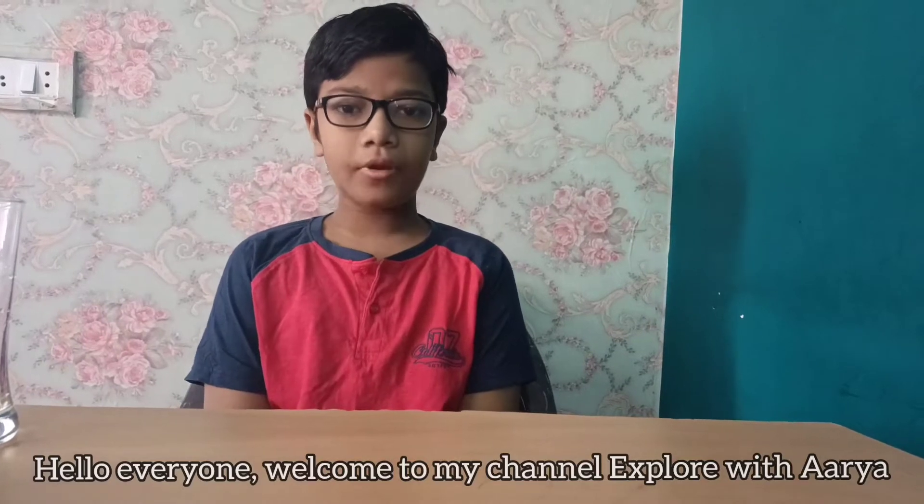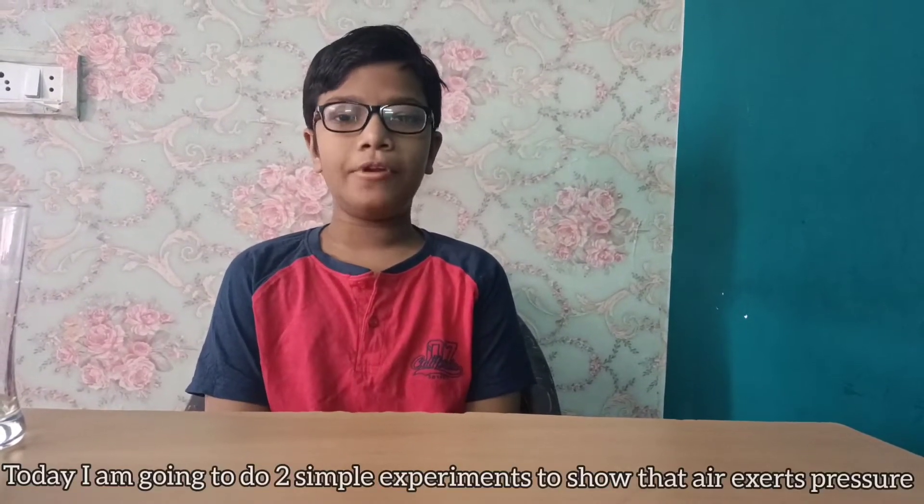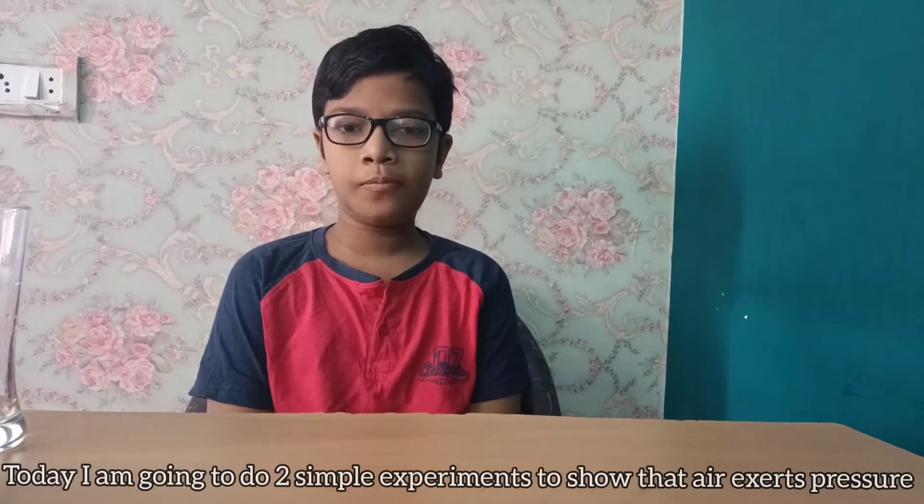Hello everyone! Welcome to my channel, Explorataria. Today I am going to do two simple experiments to show that air exerts pressure.